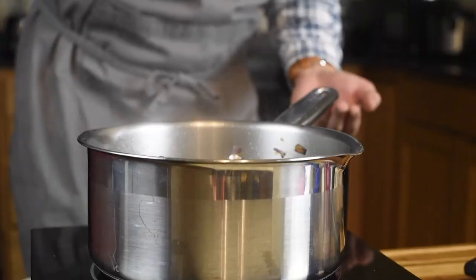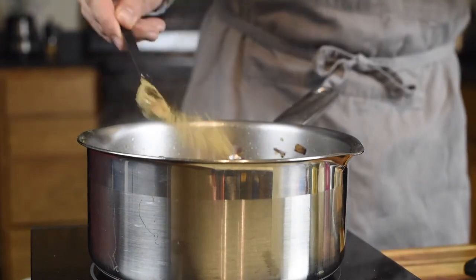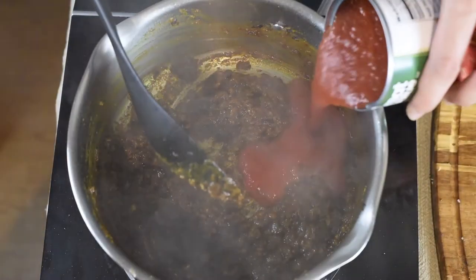Once the water has evaporated, we can add in all our spices. These spices will need to be heated in the pan for a brief 5 to 10 seconds to bring out the aroma. You'll be able to find the list of ingredients in the description box below this video.